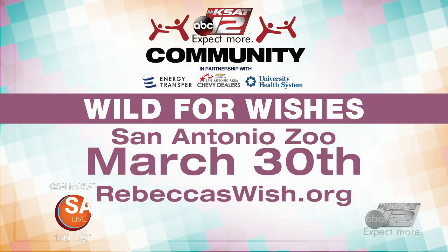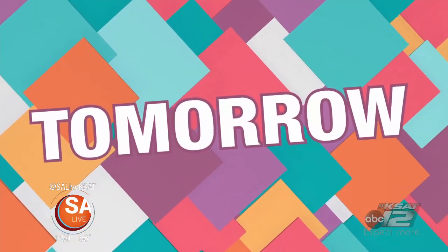You can help too. The San Antonio Zoo is hosting Wild for Wishes to benefit Rebecca's Wish. The event is March 30th from 6 to 9 p.m. For ticket information, head to RebeccasWish.org. Very special thanks to all KSAT community sponsors: Energy Transfers, San Antonio-area Chevy dealers, and University Health Systems. Way to go, Rebecca.